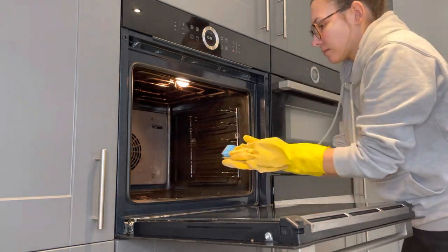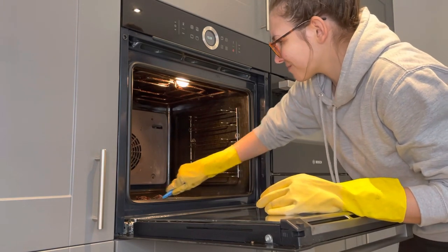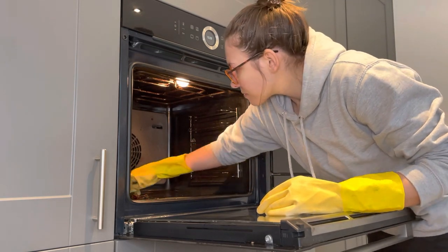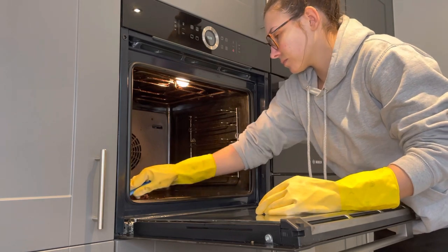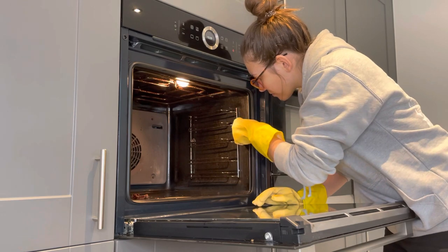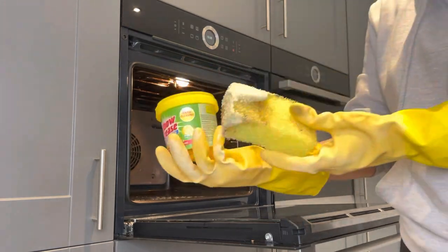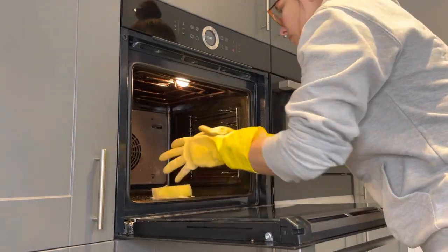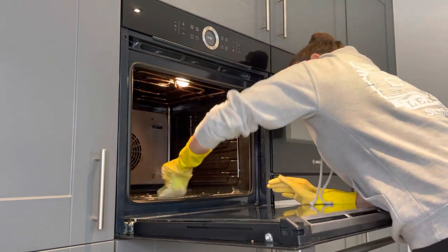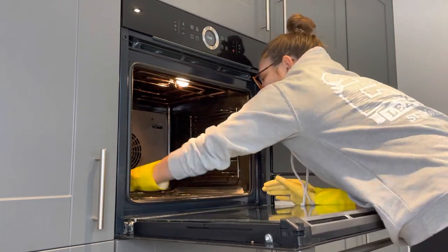Once I've done the door it's the same drill on the inside - just using the scraper, then going in with the spray and the sponge. Then slightly different to the door, I'm also going in with the Elbow Grease paste as well, because there seem to be quite a few marks and build-up of stuff inside the oven, so just getting rid of those using the scrubber and the paste.